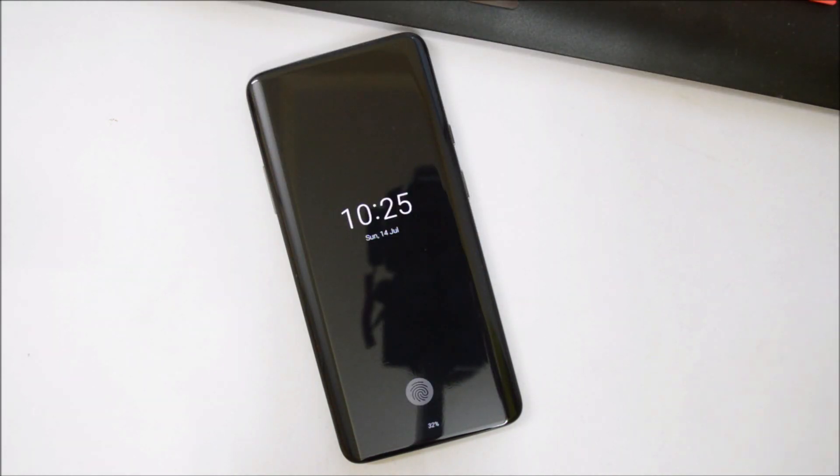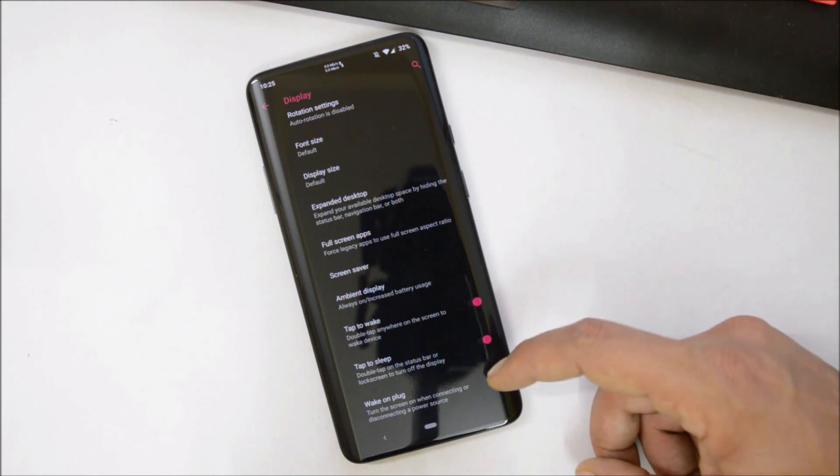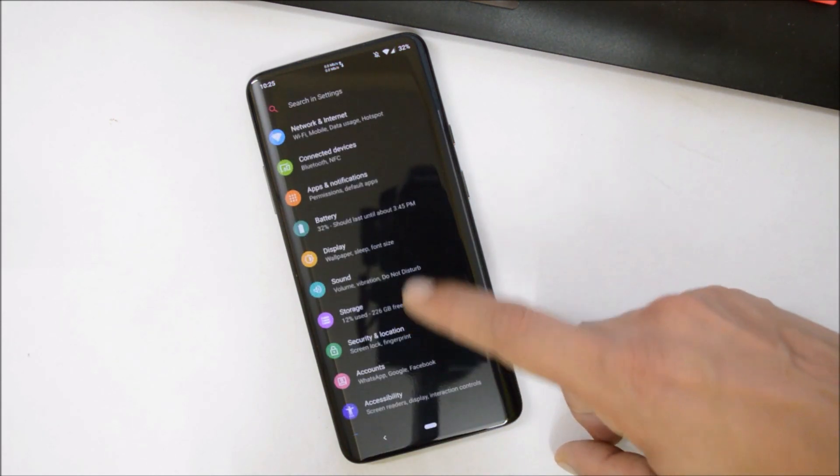We also have Always-On Display available, which is working fine. But the one issue I noticed is that pocket mode doesn't work — whenever you put your device inside the pocket, the screen doesn't turn off. After that, we have options like double tap to wake, double tap to sleep, and wake up on plug, and everything is working fine.